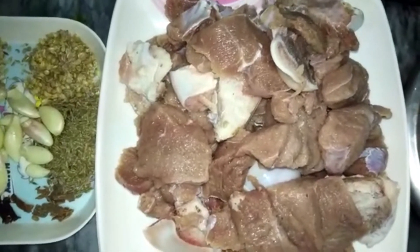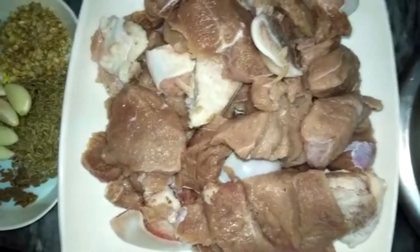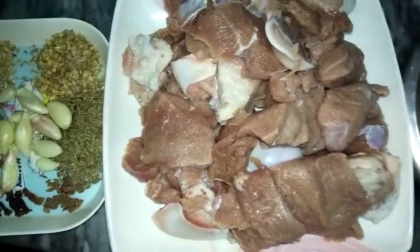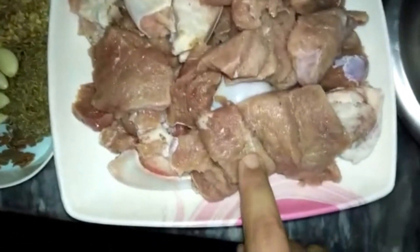Assalamu alaykum guys. How are you? All are well. Today we will make Mutton Pulao. I am going to make Mutton Pulao.